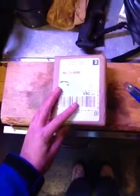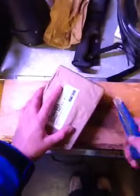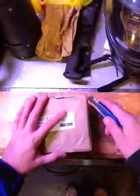So this is the final piece of the puzzle to do with the 38-55.